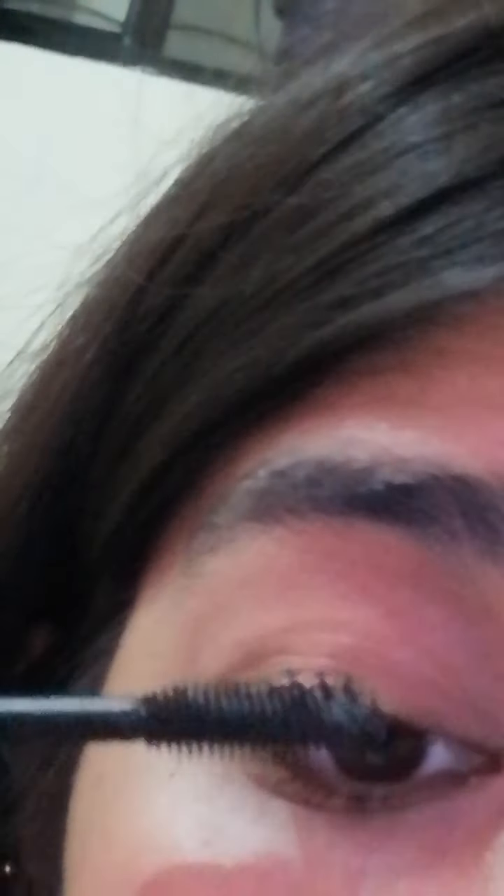Now you can see how much volume is in the lashes. I have just applied a single coat on the lashes, and you can already see the difference.